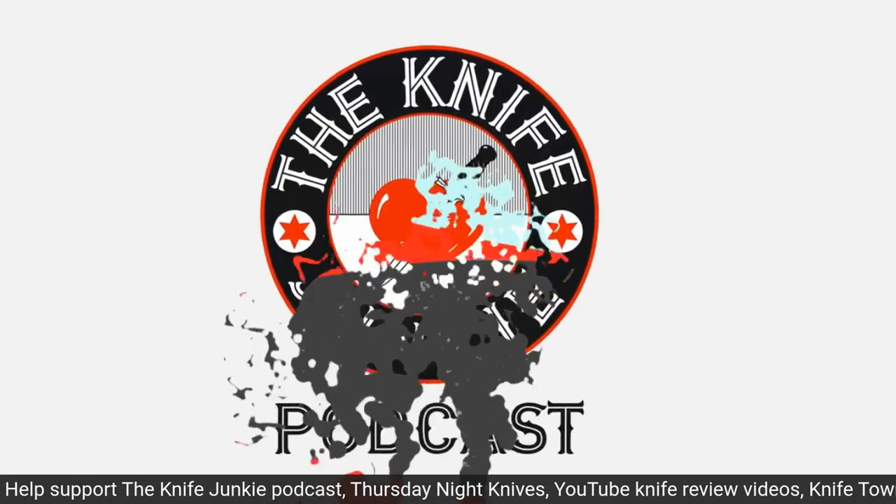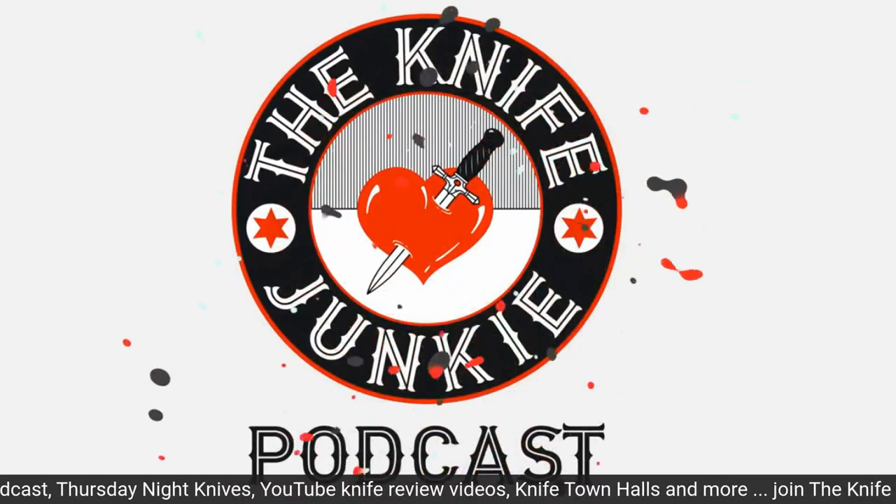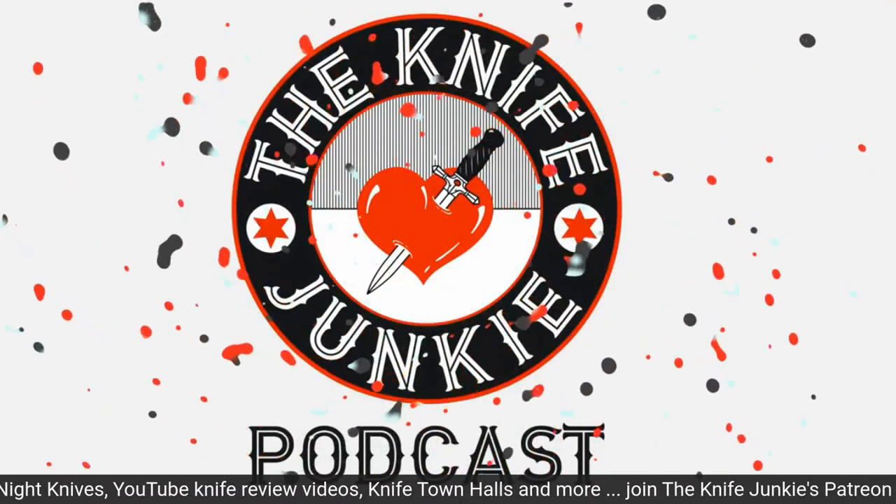Have a knife you want featured or reviewed? Call the Knife Junkie's 24/7 listener line at 724-466-4487 and let us know. Hey Mike, good to see you, sir. How you doing, Bob? I'm doing well, man. Thanks for coming on the show. I appreciate it. I always enjoy it.